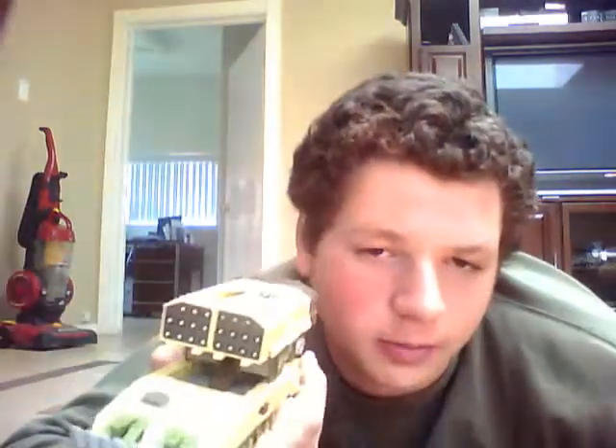Greetings YouTube users, this is 000xyz and I'm doing a tour review on Transformers Cybertron Scattershot Earth Defense Mode in the Transformers Universe repaint. If you've seen my review of Earth Defense Red Alert, you would know that I couldn't find any of the original colored ones in store, so I got the Transformers Universe repaint of them.